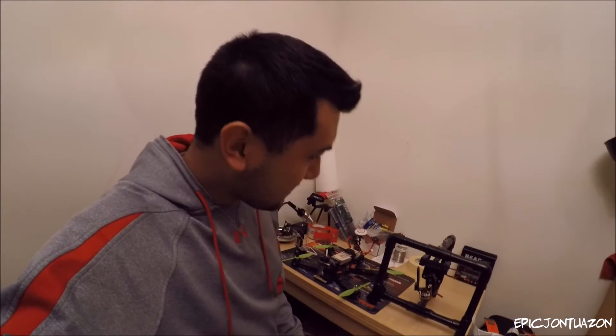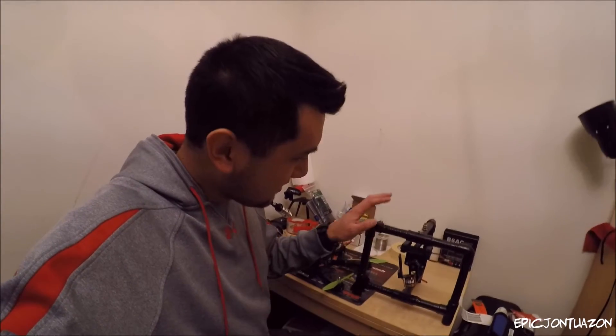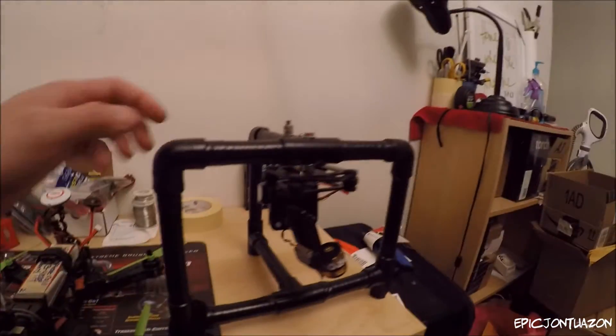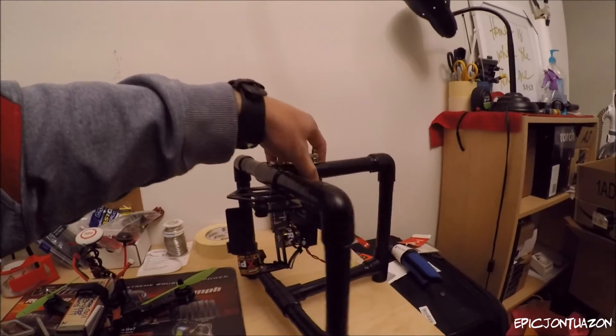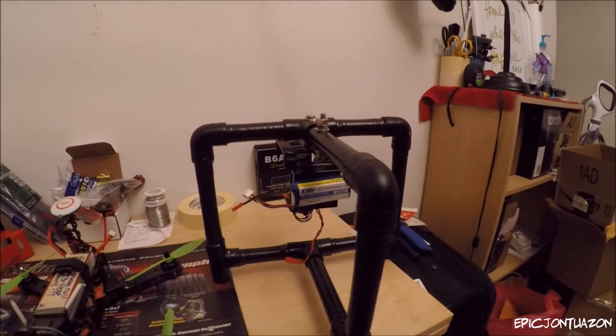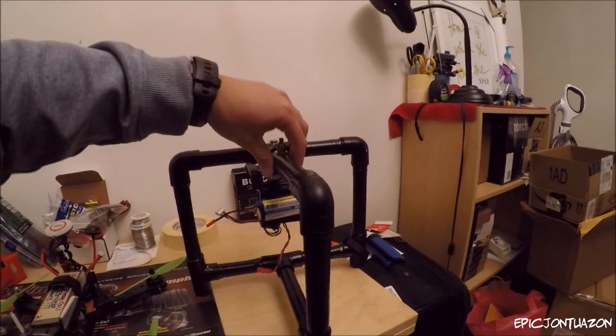What's up guys? Epic John Twizan here, just giving you a little update on my little PVC gimbal stabilizer. As you can see, the gimbal stabilizer is now black. In a few minutes I'll show you that whole process — I time-lapsed it so it'll be pretty cool to see.